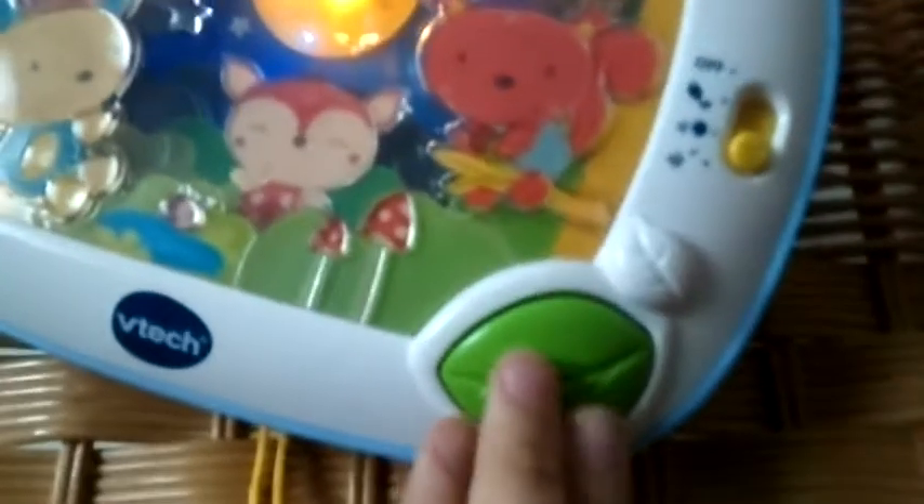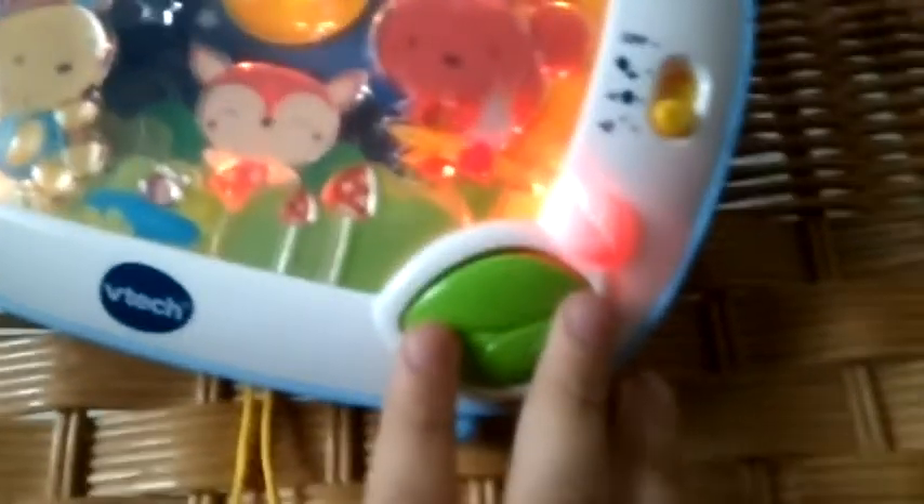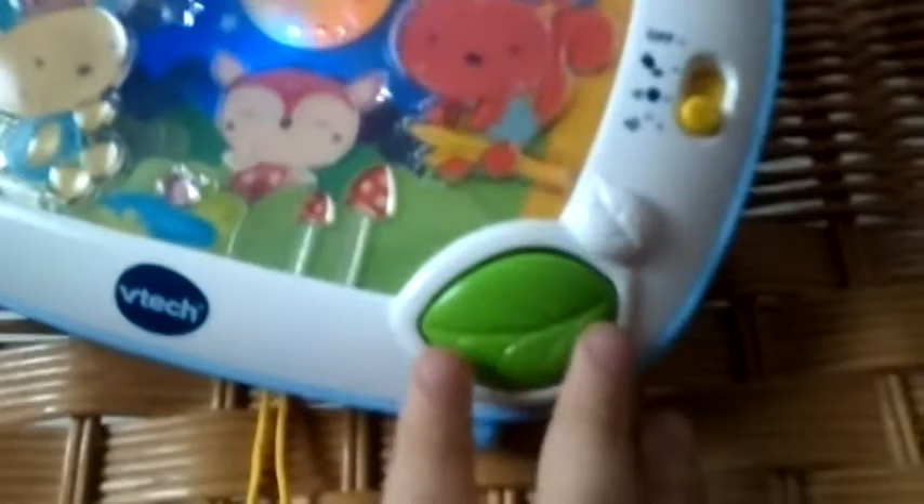This thing has like over 40 songs on it — songs like Sing a Song of Six Hens and more.